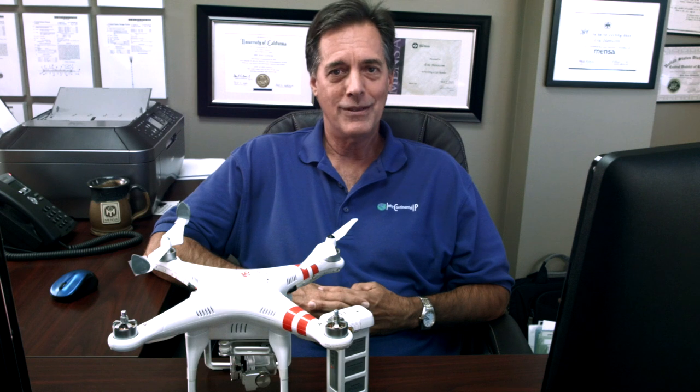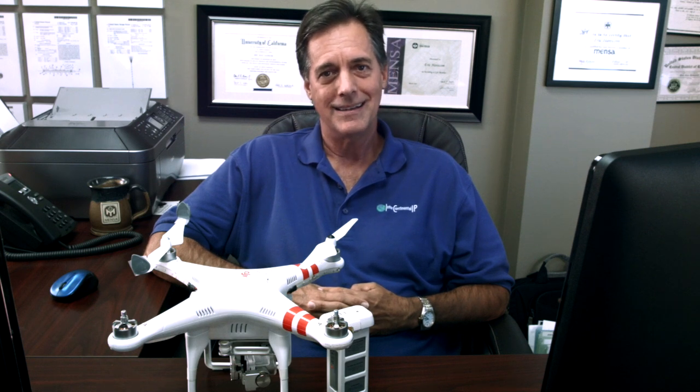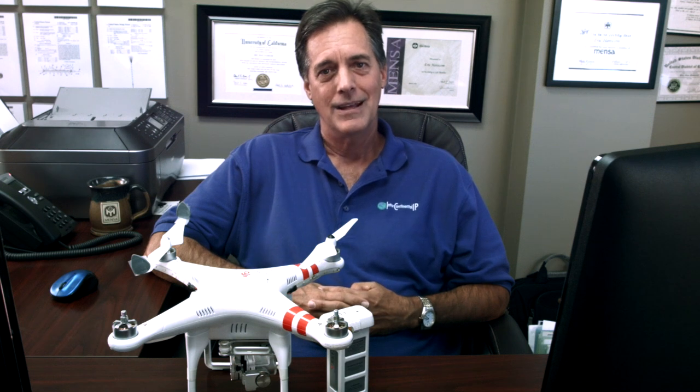Under some circumstances, inventors will try to get both a utility patent and a design patent. Under other circumstances, such as where there's an awful lot of prior art, they may skip the utility patent entirely and just try for a design patent. Let's go over these three patent types in some detail: the provisional, utility, and design patent applications. As we go through, you can see some of the pros and cons of how I would apply these to this particular invention.